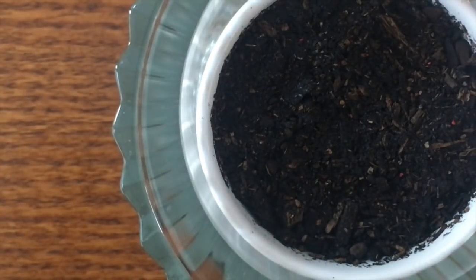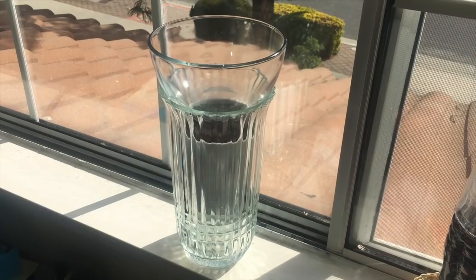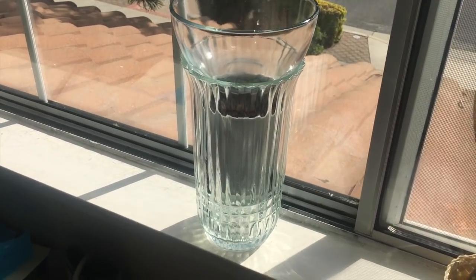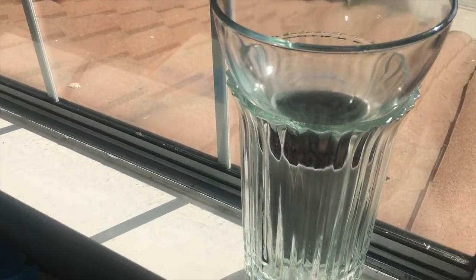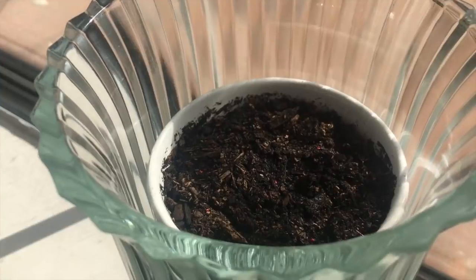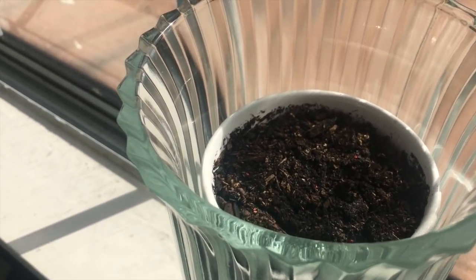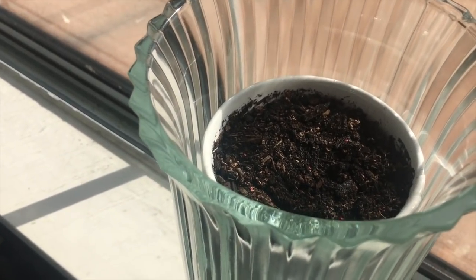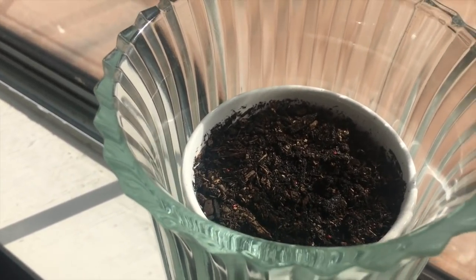We're going to place a covering on top, and in the end it looks something like this. Here we are — this is our makeshift terrarium. It should self-water, and you won't have to use any brain power to remember to water your plants because this thing will water itself. The water will evaporate from the dirt, collect on the cover, and then drip back down into the dirt.